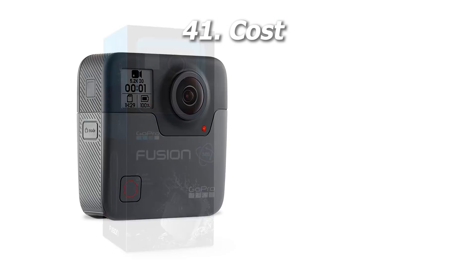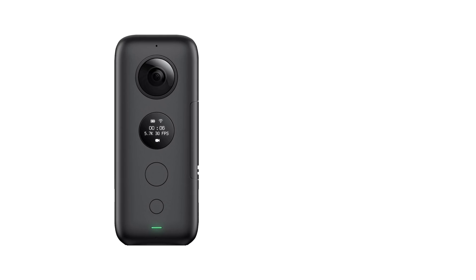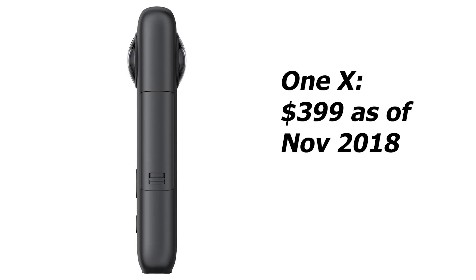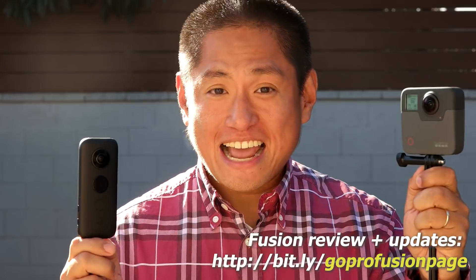Finally, there's cost. The Fusion was originally $699 but now seems to be permanently around $599, while the Insta360 ONE X is $399. Winner for cost: the Insta360 ONE X. To summarize: for video quality the winner is the GoPro Fusion — the center is more detailed, it has better dynamic range, and less compression artifacts. If your top priority is video quality, get the GoPro Fusion, but be aware it has an uncertain future with potentially no further updates. On the other hand, if you want a 360 camera that's almost as good as the Fusion for video quality and equal to or better than the Fusion in almost everything else, get the Insta360 ONE X.